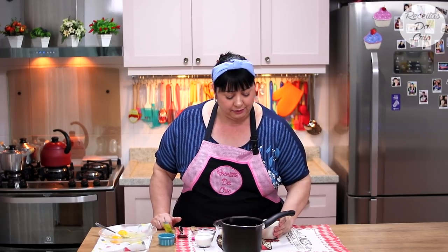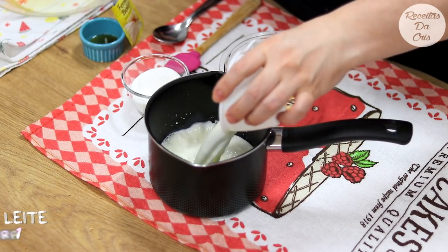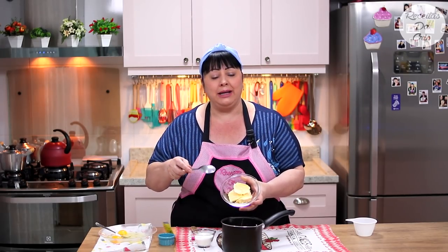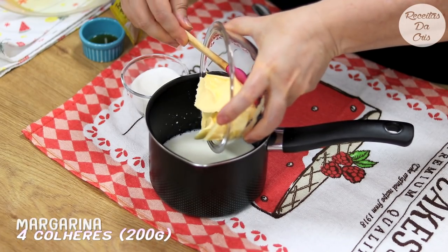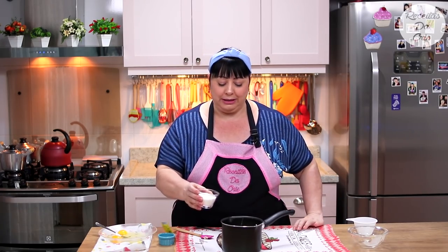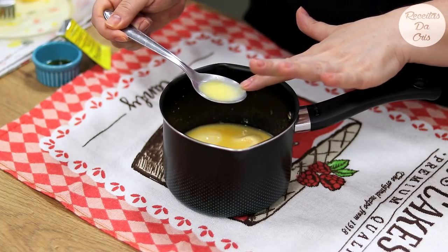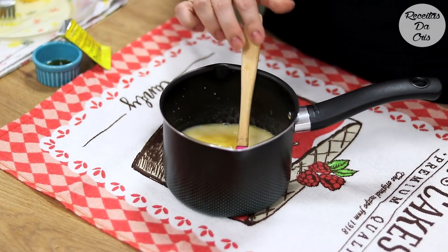Numa caneca vocês vão colocar uma xícara bem cheia de leite — a medida das xícaras que eu uso é de 240 ml. Depois, quatro colheres de sopa bem cheias de manteiga ou margarina, eu tô usando margarina aqui. Vamos precisar também de quatro colheres de sopa de açúcar. Agora leva para esquentar no fogo — não precisa ferver, só deixar bem morninho. Testa com o dedinho: se tiver morno, já pode desligar.